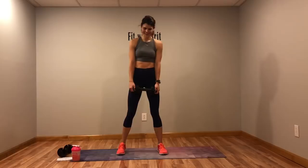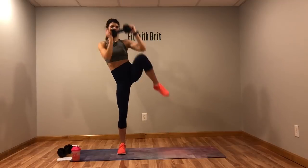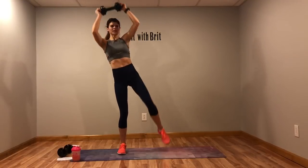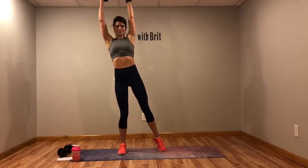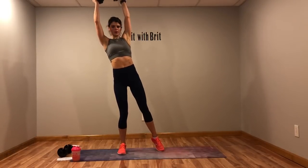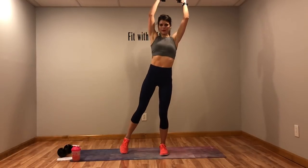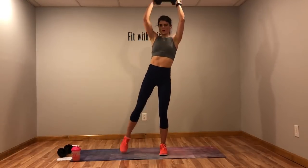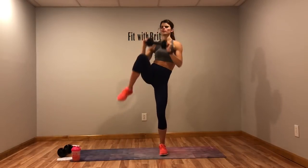We're getting tired but here we go. Some people think ab moves can't be hip moves — ab moves can totally wear you out. I don't know about you guys, my heart is racing. Switch sides. Bring that weight to the top of your thigh. Make sure you're breathing. Five more seconds.